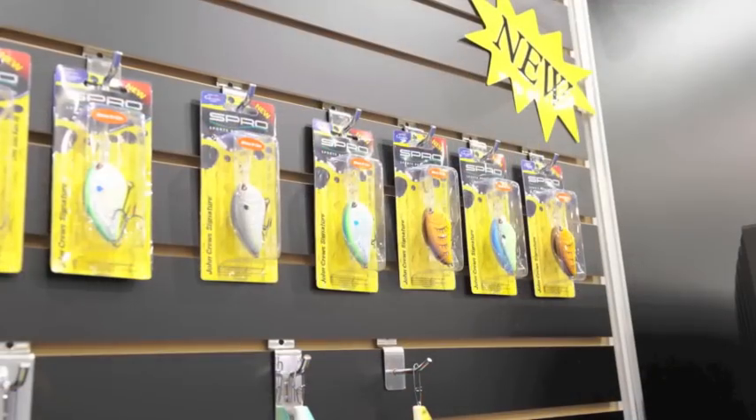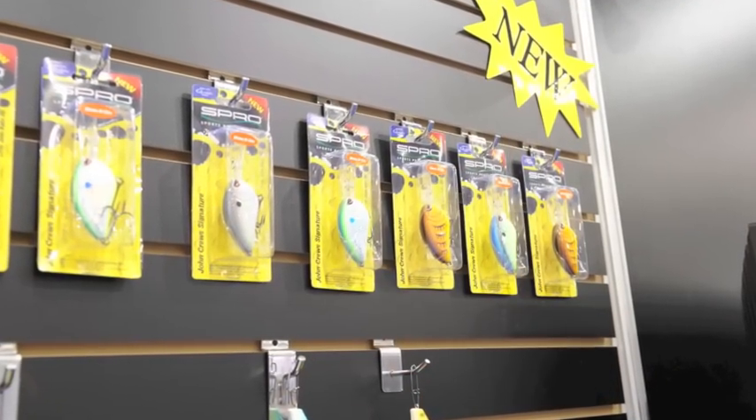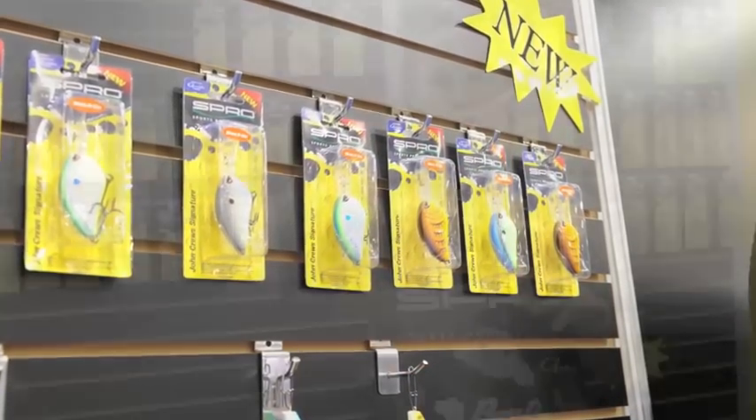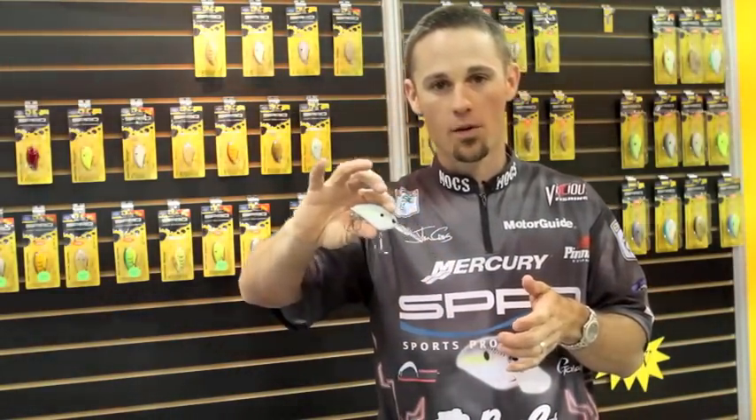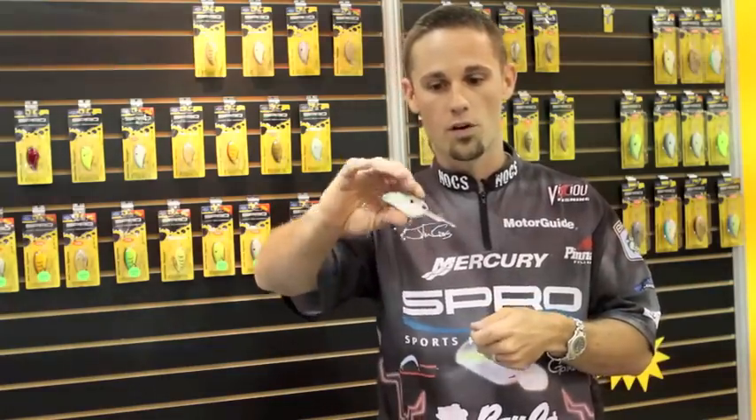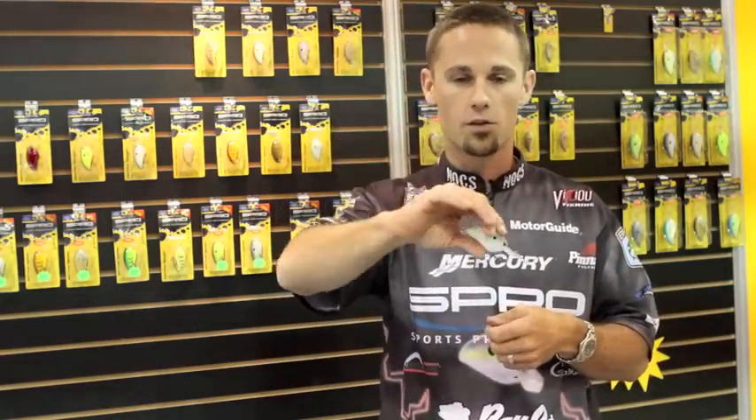It's going to come in seven colors and it also has that slow float, just like all the Little John crankbaits. You can reel it down, hit it off cover, stop it, let it sit there and come up slow — pull on it, do that little enticing action.